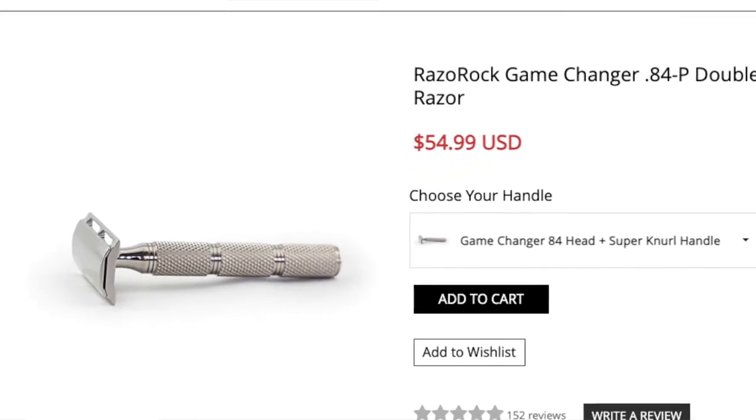For my razor today I chose one that's great value — not necessarily cheap, but a lot of bang for your buck — and that is the RazoRock Game Changer. This one is available with a couple of different base plate options. This is the straight bar 0.84 gap version. There's also a 0.68 gap, and open comb versions on both of those options. There are different handles, and I believe this razor can be found new for $50 or $60 — I'll double check the website and let you know the exact price. It's loaded with the Astra SP blade today.